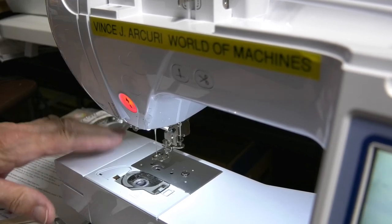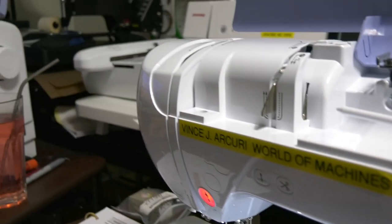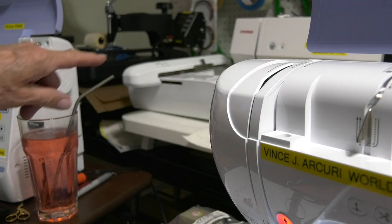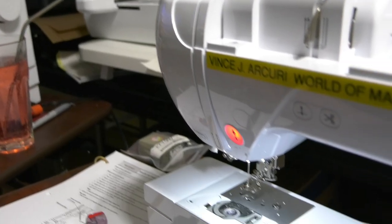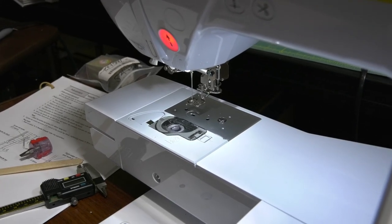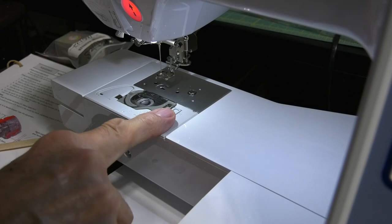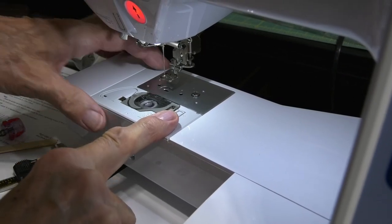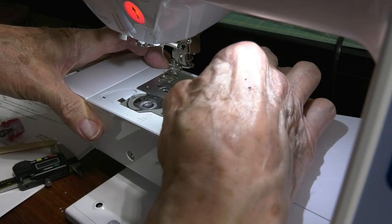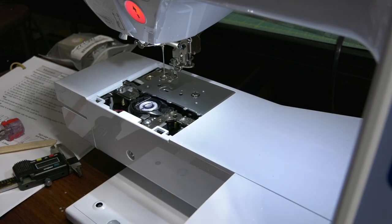I took the embroidery carriage off so I can get in there with the camera. Now, pull this off — you put your finger here, little fingers — put your finger here and push back and lift up, and that's that.